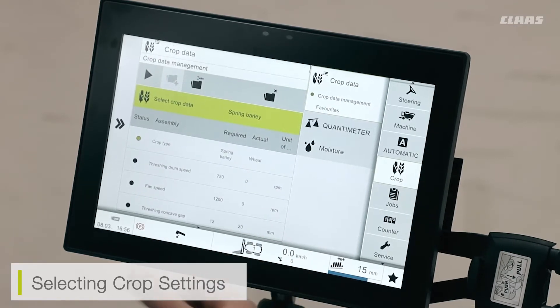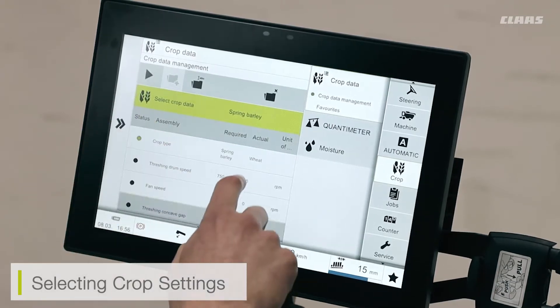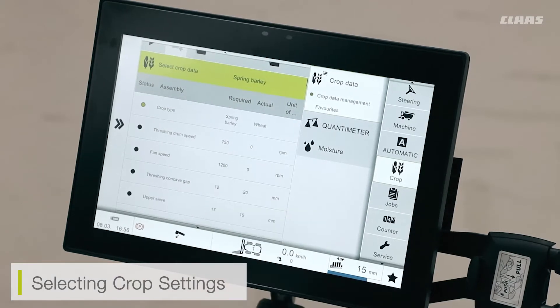All I have to do is make sure that my machine's freshening is enabled and ensure that I'm at high revs. I can then press the play button and it's going to automatically load these settings into the machine.